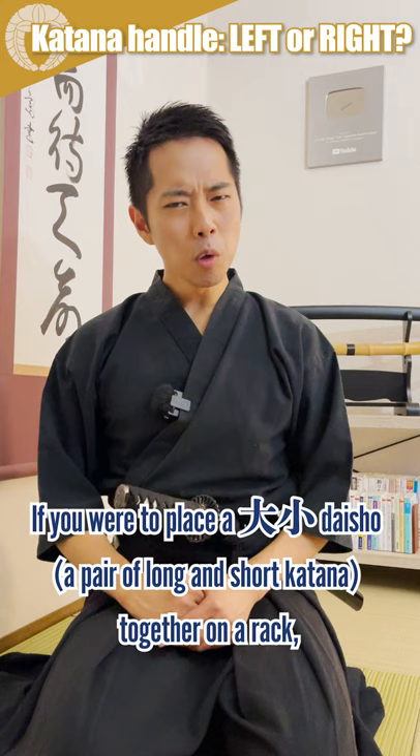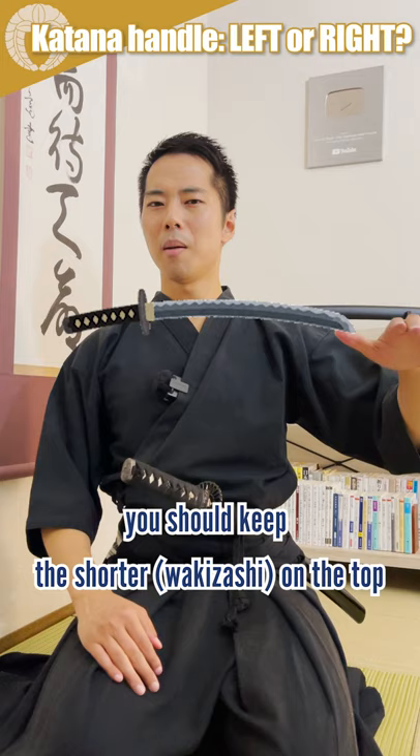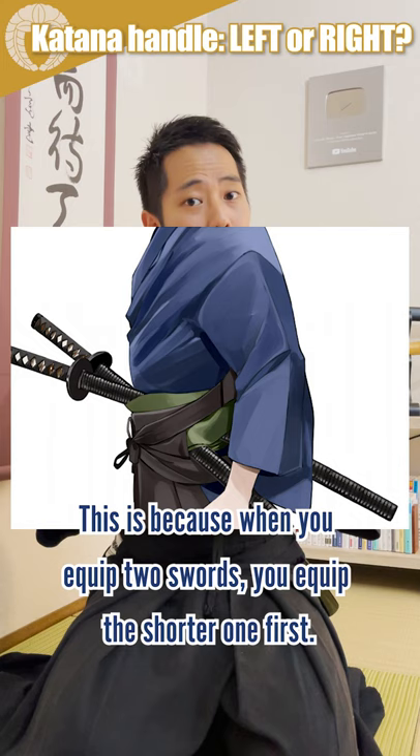If you were to place a daishou together on a rack, you should keep the shorter one on the top and the longer one on the bottom. This is because when you equip two swords, you equip the shorter one first. However, today — as you can see from these pictures of katana shops — it is more common to keep the longer one on top for better balance and design.